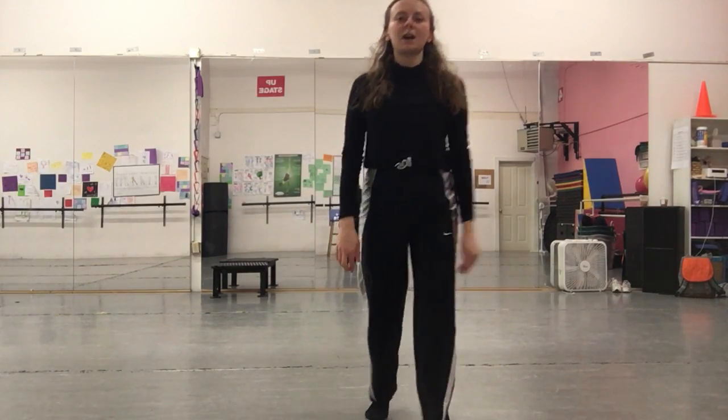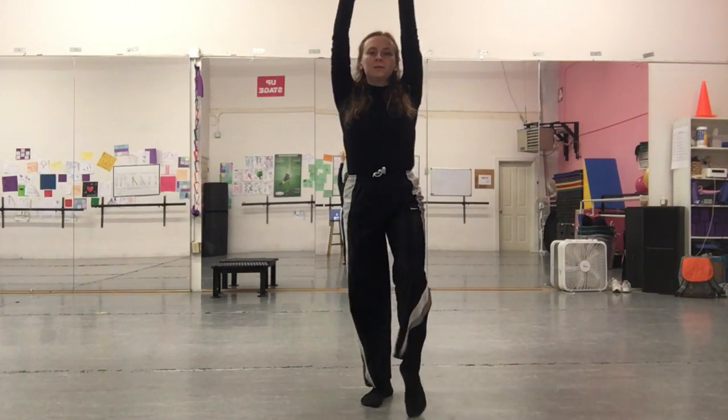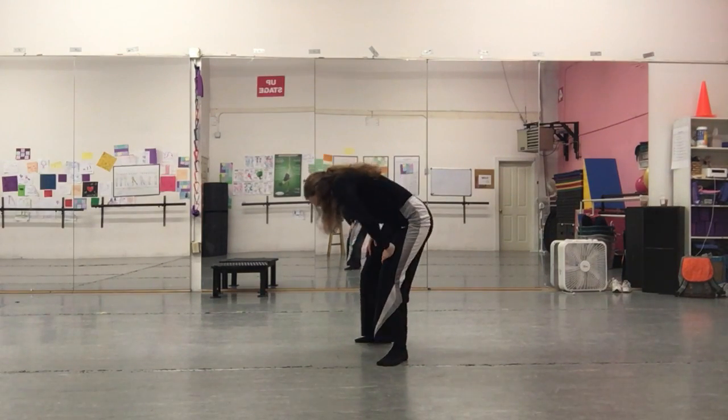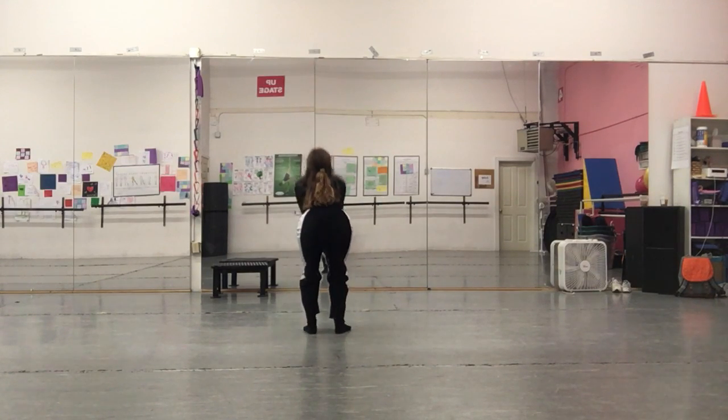So once again from the top: hands up, we take a few steps back — right, left, right — head traces around, arm up, up, arm up, down.